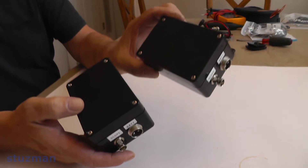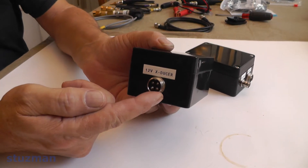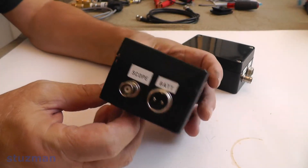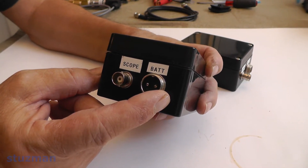Here is the 12-volt pressure transducer board inside the enclosure, and here is the 5-volt board inside its enclosure. Both enclosures now have their tops on. You can see that we've marked and labeled all the connectors — for the 12-volt enclosure you can see the BNC connector that goes to the scope, and the connector that goes to the battery on the vehicle.